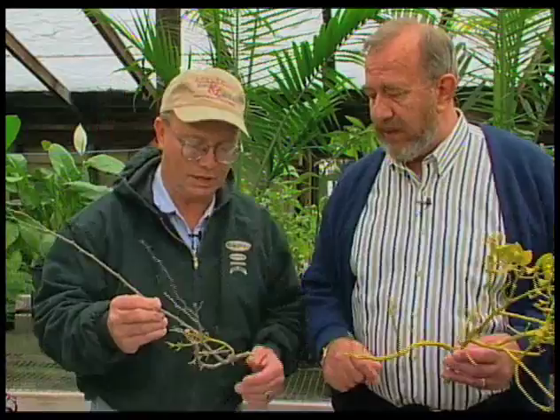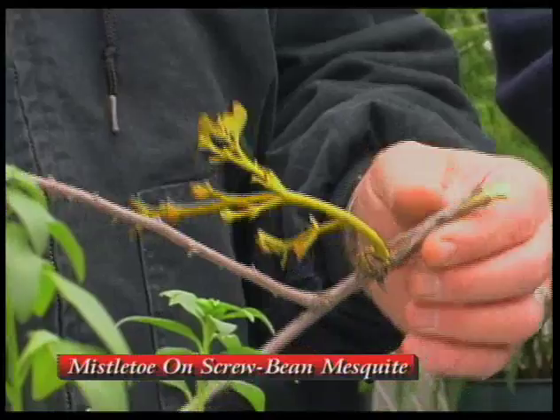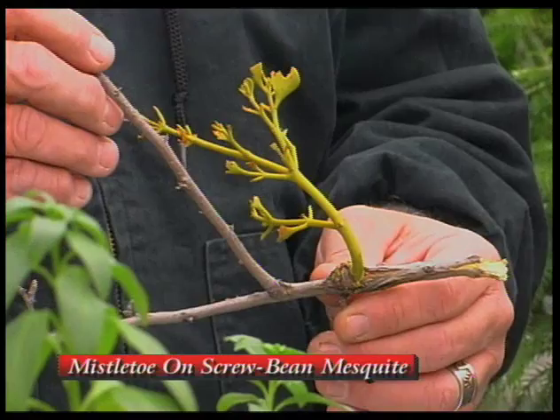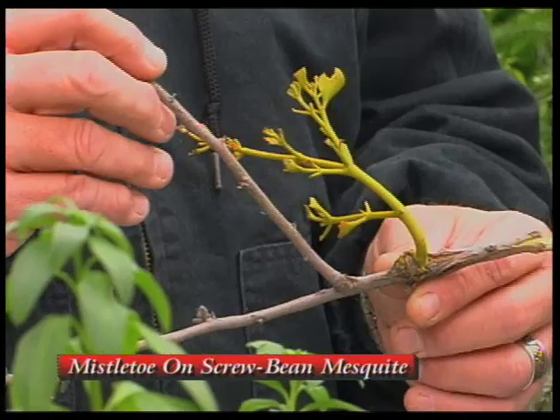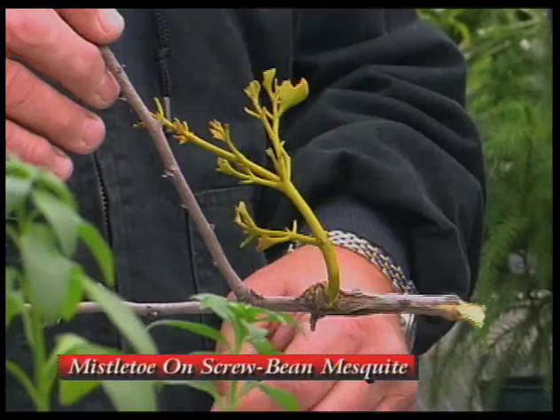What we have is mistletoe. In the southern part of the state, the true mistletoe is pretty common on a lot of our cottonwoods and poplars. And once in a while you'll see them in some mesquites and ash and some other trees. But this one has gotten started on the screw bean mesquite. It is a parasitic plant, so it grows its roots right into the tissue of the plant and gets its moisture from the host plant. And then it does develop leaves and will manufacture its own food through photosynthesis.